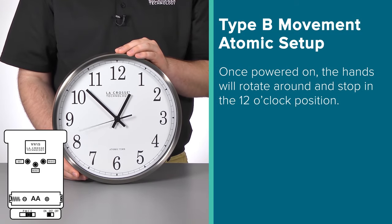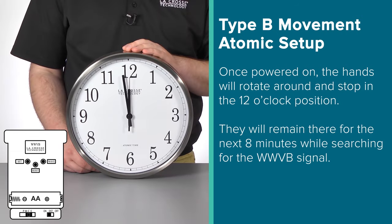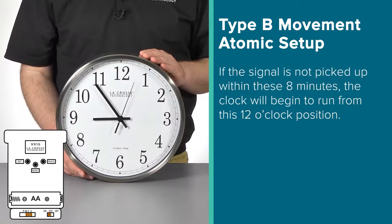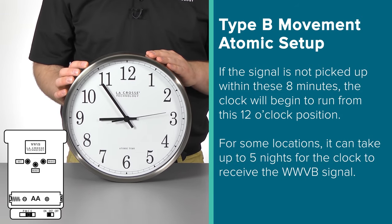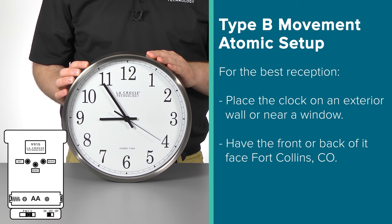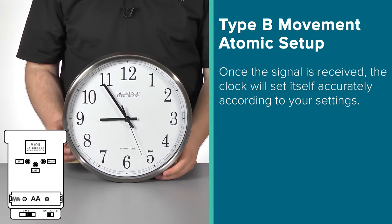Once powered on, the second hand will begin to spin. It will rotate all the way around and stop at the 12. At this point, the other hands will then start to rotate and do the same thing until they are all the way back around in the 12 o'clock position. They will then stop and continue to search for the WWVB signal for the next 8 minutes. If the signal is received, the time will set correctly according to the time zone and DST settings you had set via the switches. However, if the signal is not picked up within these 8 minutes, the clock will then start to run from this 12 o'clock position. It can sometimes take up to 5 nights. For the best reception, place the clock on an exterior wall or near a window with the front or back of it facing Fort Collins, Colorado. Moving it away from other electronics can help as well. Once the signal is received, the clock will set itself accurately according to your settings.